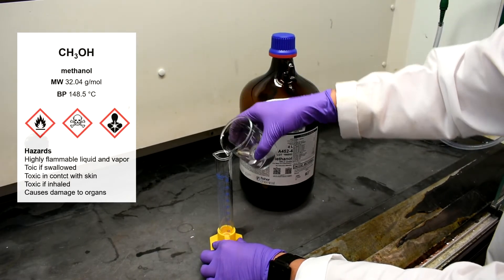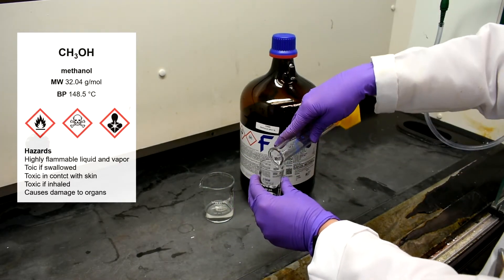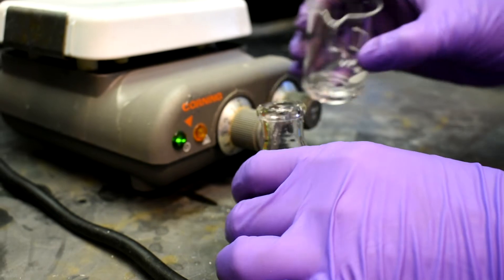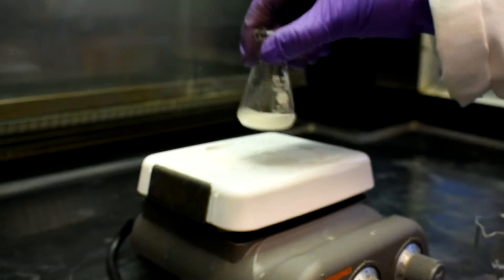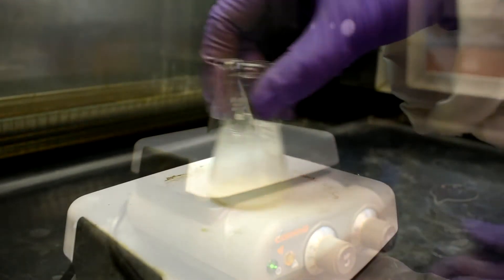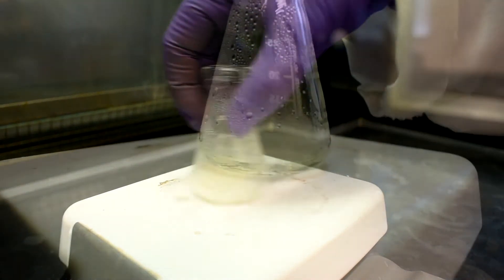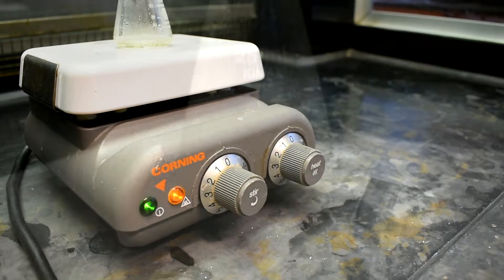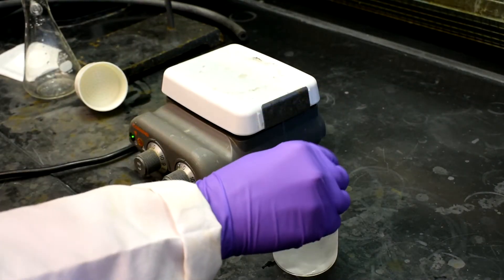Transfer some methanol into a beaker and measure out 1–3ml. We will use the methanol for the recrystallization because it does not fully dissolve our product at room temperature. Add the methanol to the Erlenmeyer flask and swirl to mix. Warm the solution on the hot plate until the product dissolves completely. After the product has dissolved, allow the solution to cool to room temperature on the hot plate, then place the flask in an ice bath until crystal formation is complete.